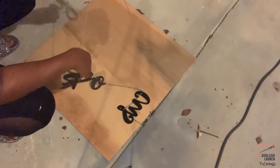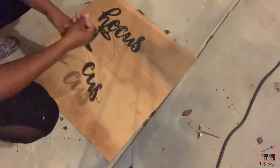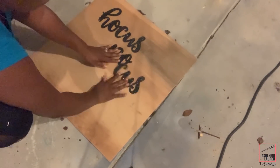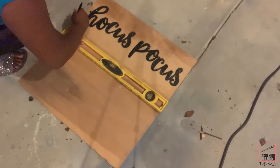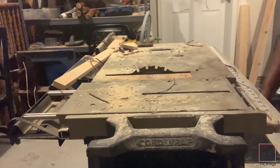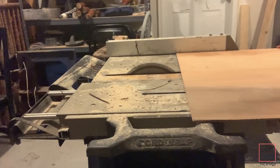The first step is to remove the string from the words. Now I'm just gonna place the words onto the plywood and I'm gonna use my leveler and draw a line to where I want to cut the wood. After I've got my line drawn, I'm just going to come over to my table saw and cut the portions off that I don't need.